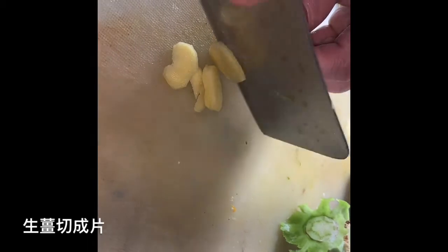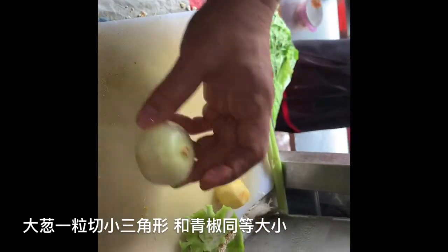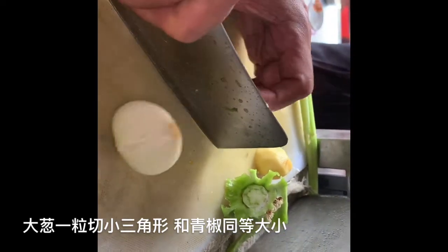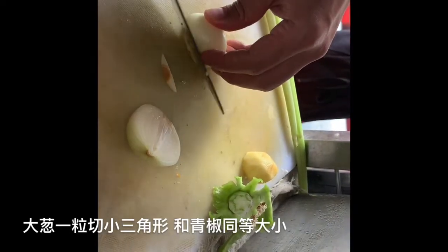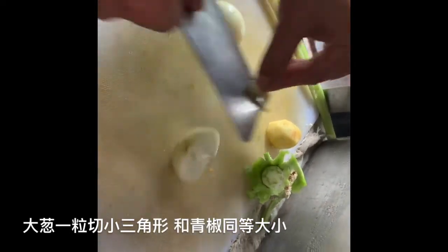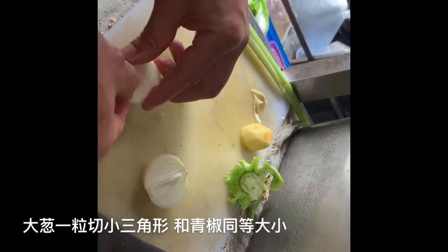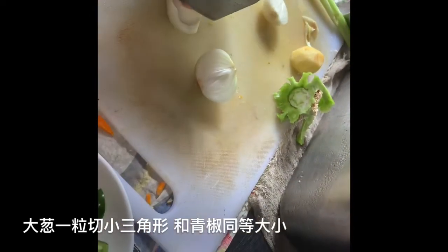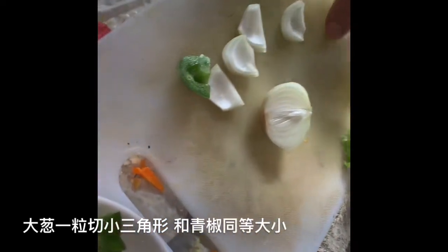Cut the ginger into slices, just in half. Not too fancy. For the onion, peel it off already, then cut it in half. The stem here — just put your knife like this and the stem will go. Open it up like this so you get the same size as the green pepper.